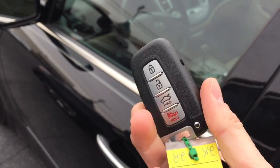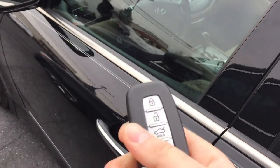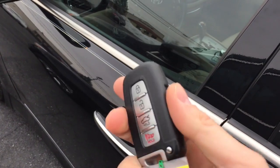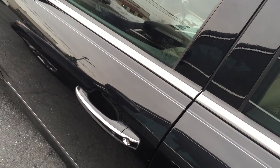You can see it doesn't look like your regular key — it's just like a little fob. Basically with this, all you have to do is you can have the car locked, walk right up to it, and not actually take the key out of your pocket to get in.